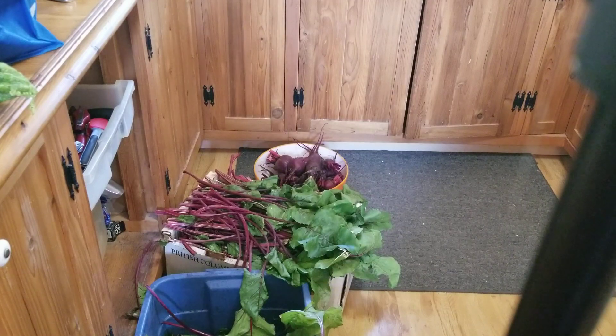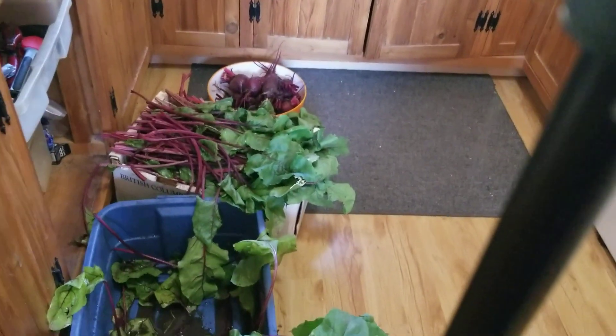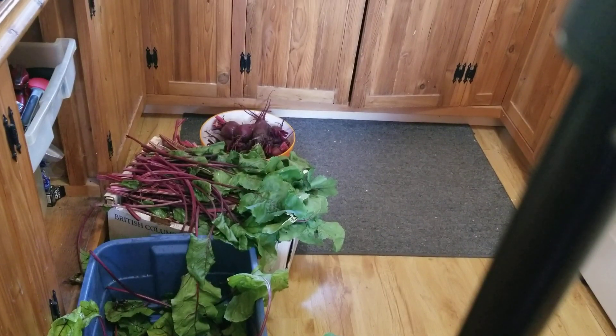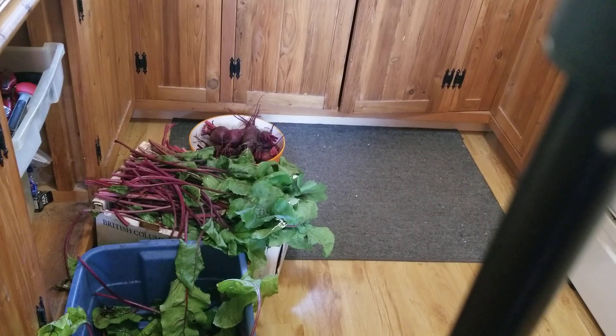This video is just a little bit different than any of the rest of them, because everybody keeps telling me I need to tell people how I can my beets. So the neighbor gave me this tub full of beets. Some of them I've already got the tops off of them, so okay, let's see what happens.